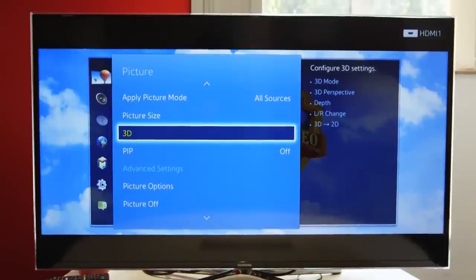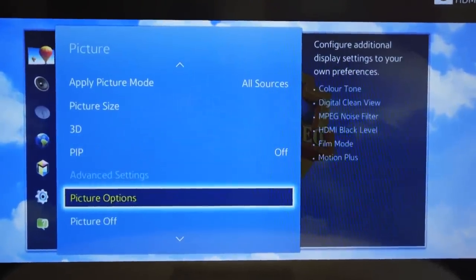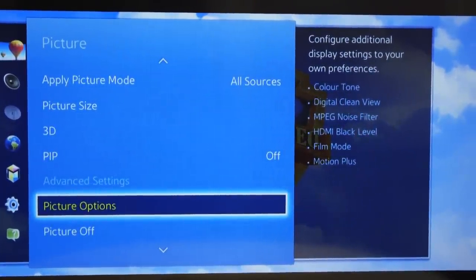You'll see a range of picture enhancement features on your TV. They've usually got unusual names like Film Mode and Motion Plus. Try to turn as many off as possible. You can always turn them back on later on.